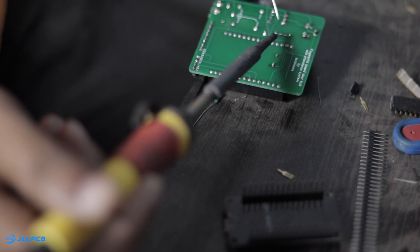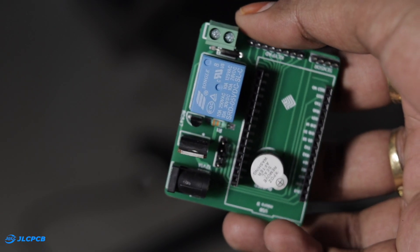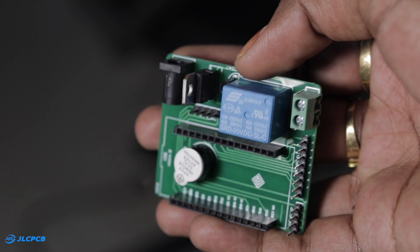After soldering the components, the PCB looks like this. I used female pin strips for the ESP32 and male headers for the sensor, display, and the hex keypad.